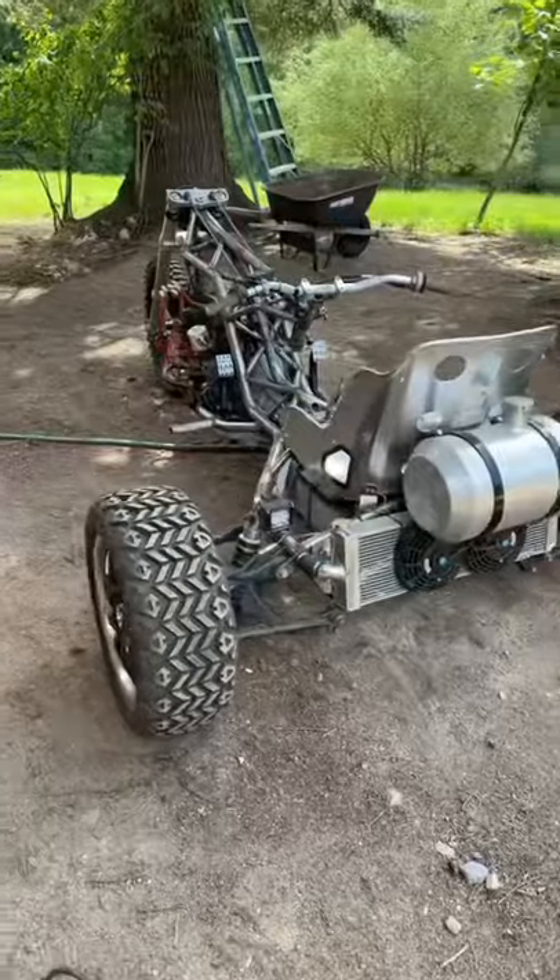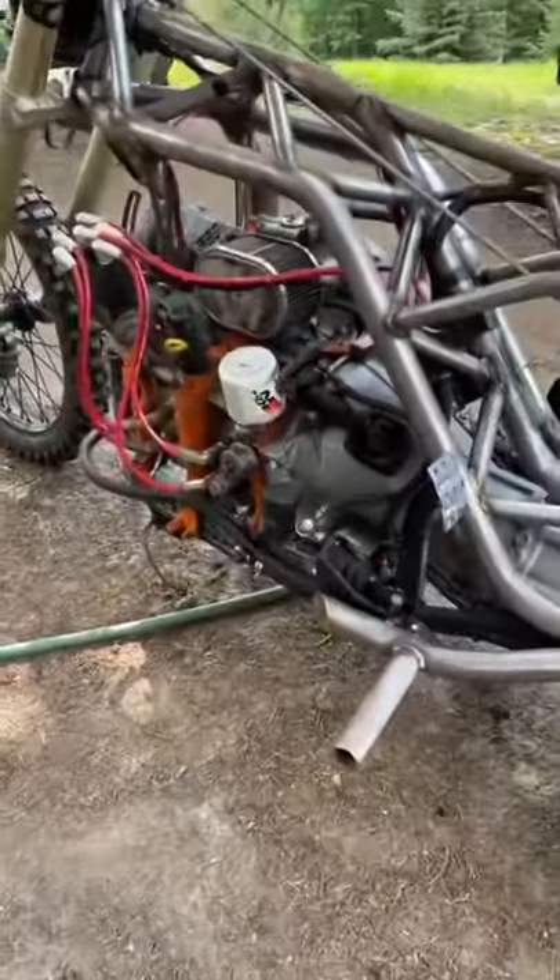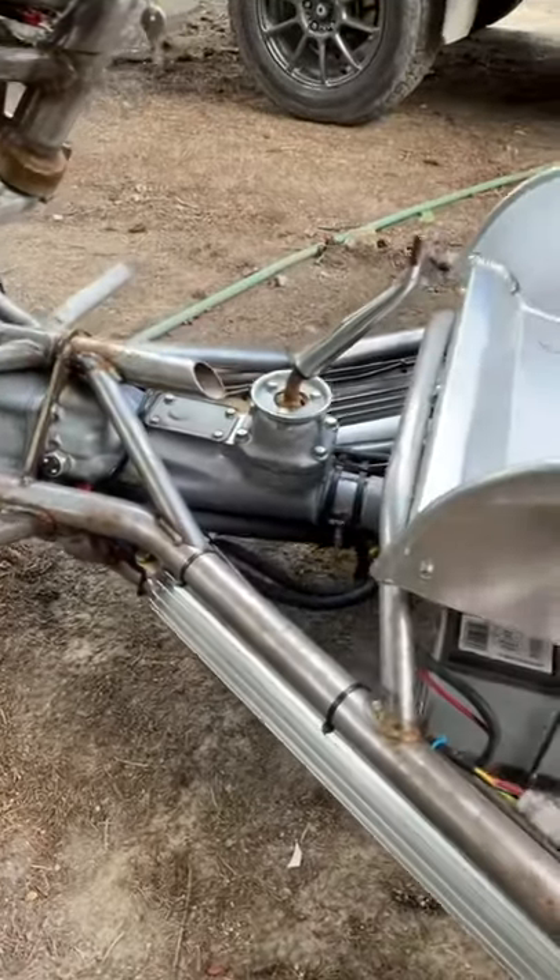The engine came in a box, all painted the weird orange colors you see, and our friend Sam assembled it on the channel. It was his first time working on a rotary, and it started up first try. We have the manual transmission from that same car.